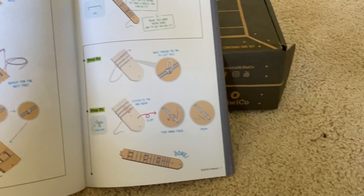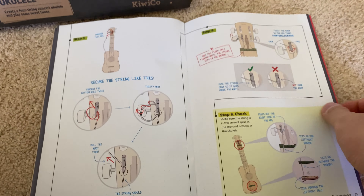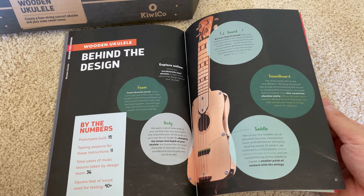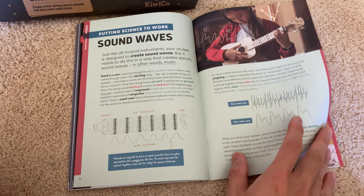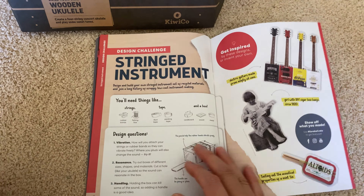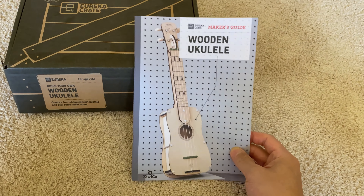The manual covers how to string it, and even some final information about practice songs, the design story — they built 15 prototypes — and a history of stringed instruments and the wooden ukulele.